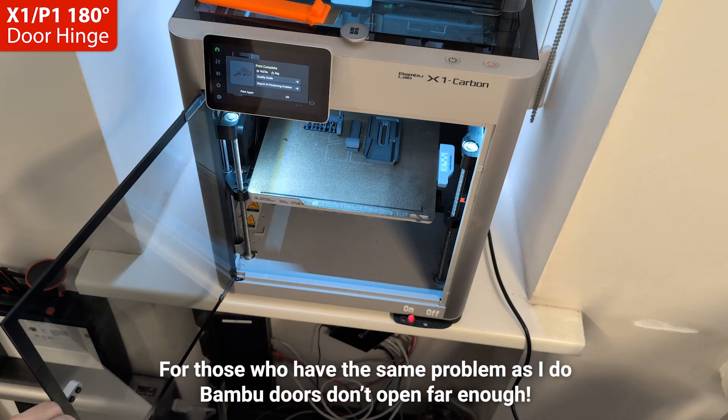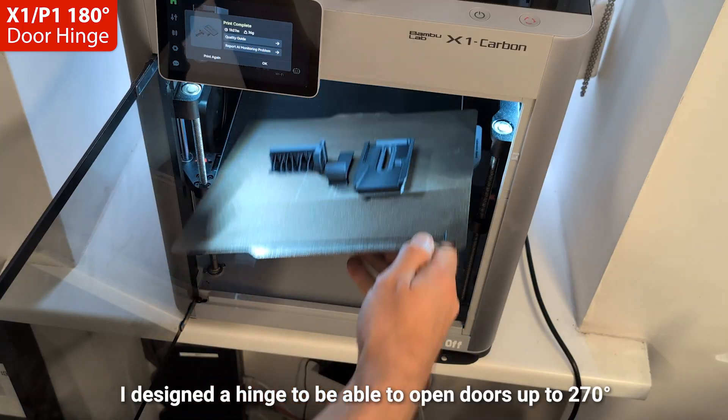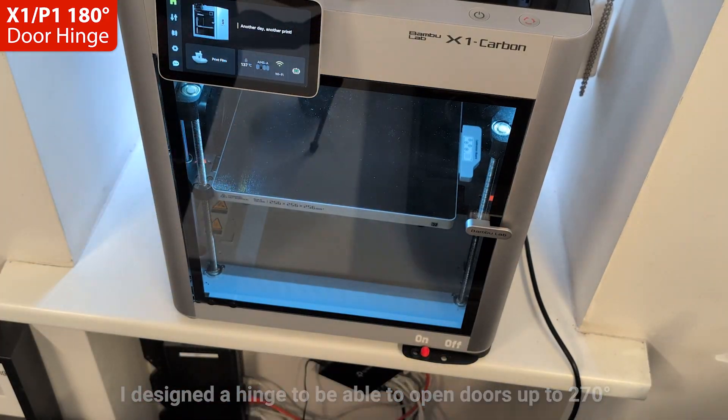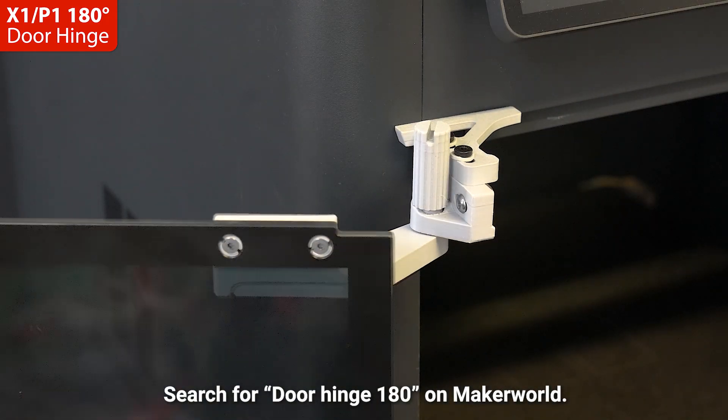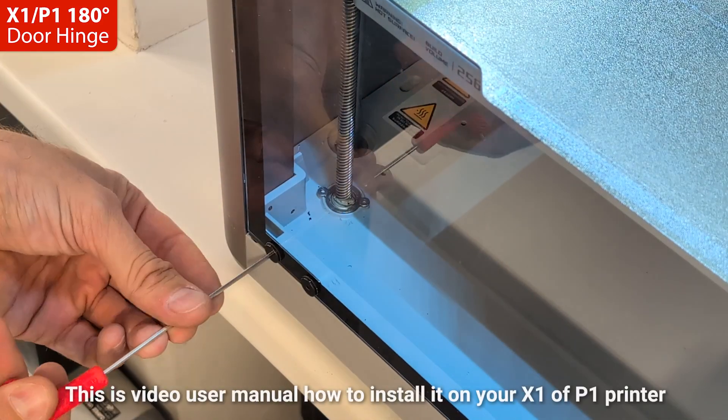This video is for those who have the same problem as I do — your Bambu printer doors don't open far enough. I designed a hinge to be able to open doors up to 270 degrees. Install it without modifying your printer.